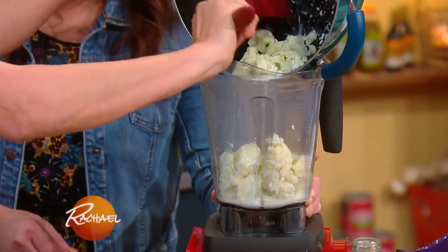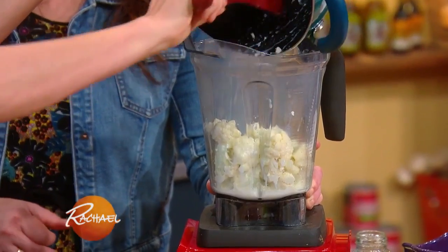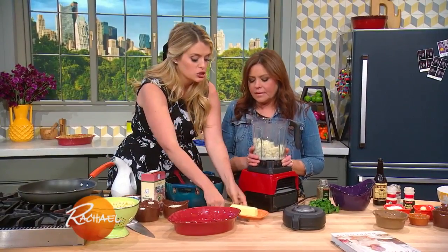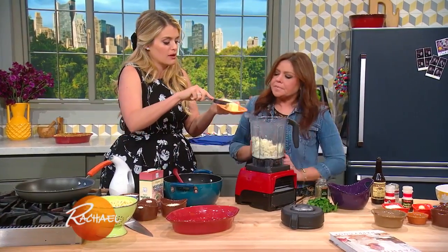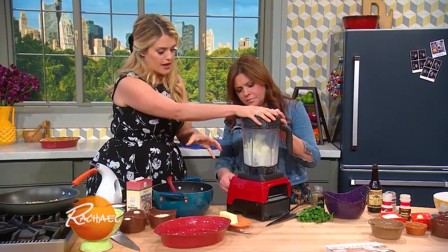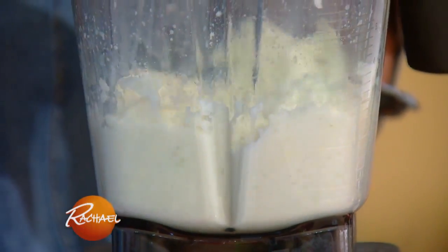I still have some milk and I'm gonna add some cheese and a little bit of butter. I'm not depriving my kids of the good stuff, but I'm doctoring it up with this bulking agent that is so rich, flavorful, and filled with nutrients. I added about two tablespoons of butter into the hot cauliflower mix. Give it a quick blend until it's nice and creamy.